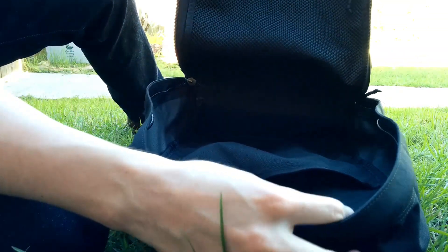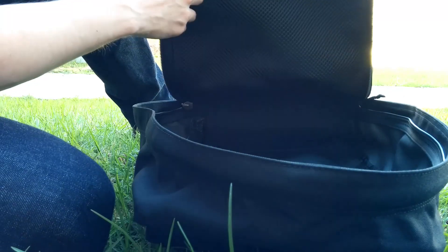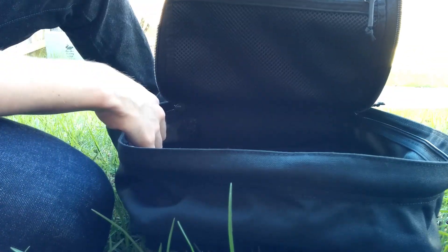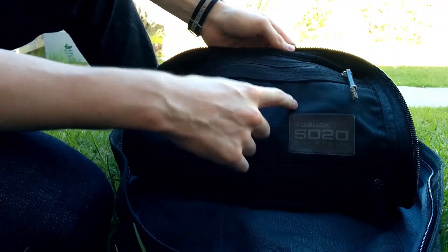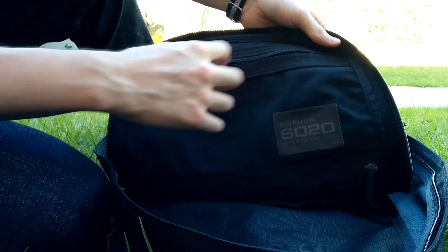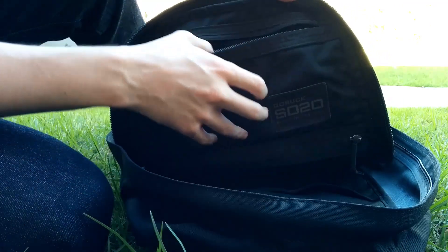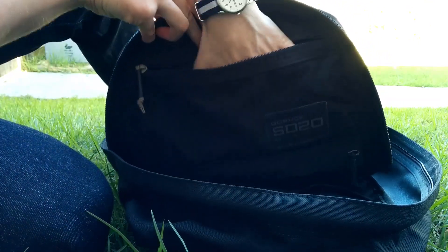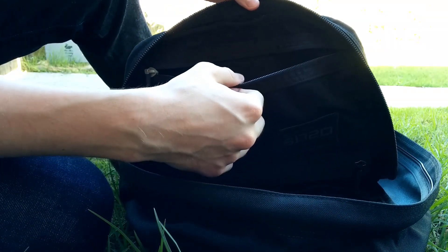Around the front you've got a mesh pouch where you can put other stuff — passports, whatever you want. There's a nice logo telling you it's the 20 litre version. And there's also this extra pocket, which is great when your bag is packed and you want to put passports, or when passing through security and you want to put wallets or whatever's in your pockets.